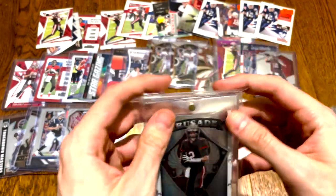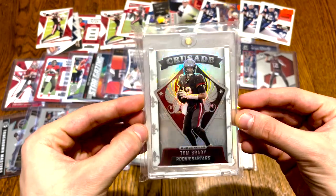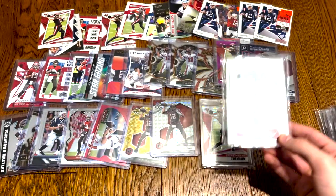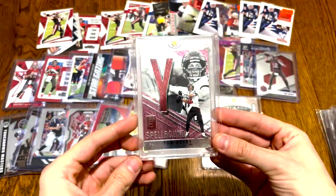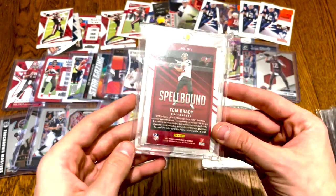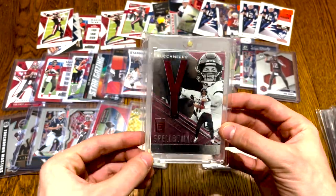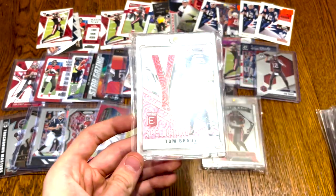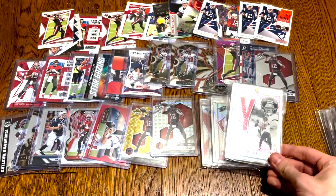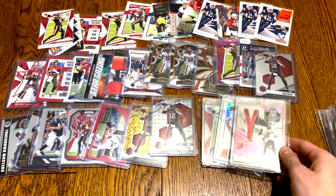Moving on — another Rookies and Stars; they just have gorgeous cards. A Crusade, horribly centered, but still a nice little white Crusade. Then these are sick — Adonis Elite Spellbound, the last letter in Spellbound, the Y. One of my low-key pretty cool cards. It's the pink parallel variation — pulled that in my only pack of Donruss I've ever opened, 2021. Or my buddy did and I traded him on the spot, but I love that card.